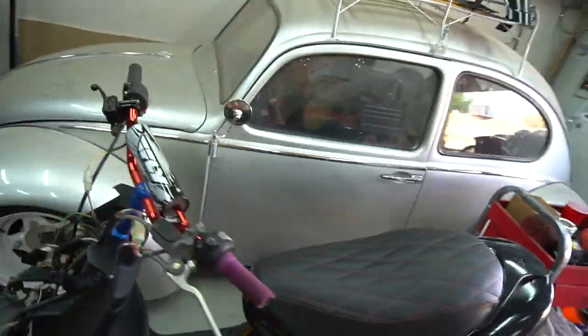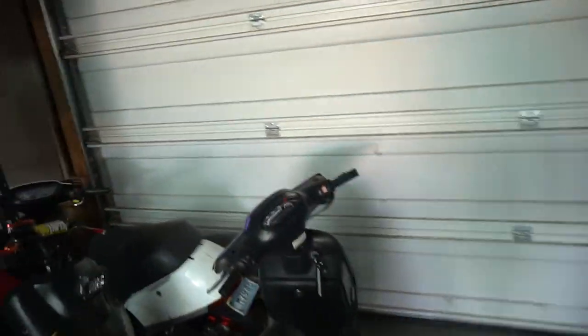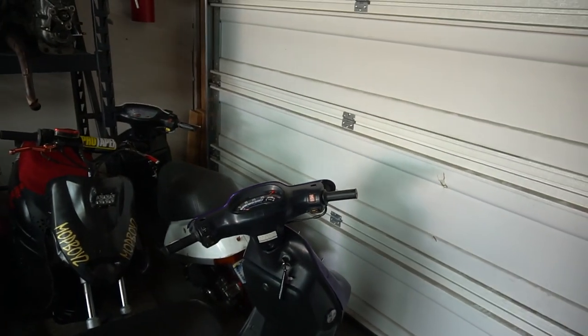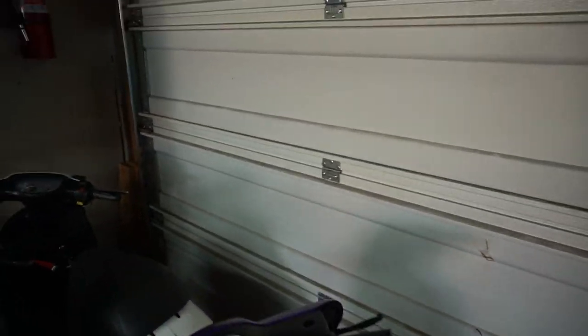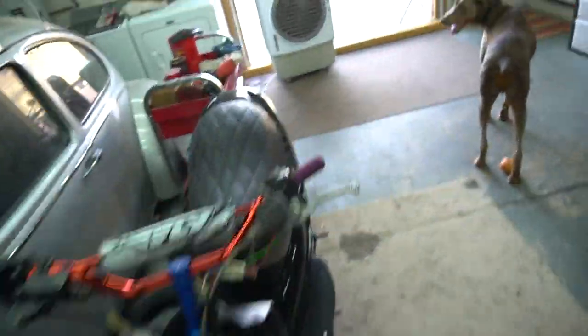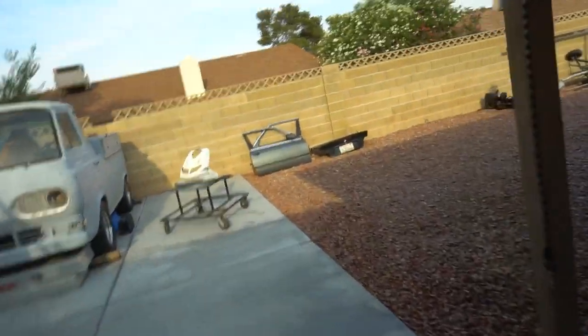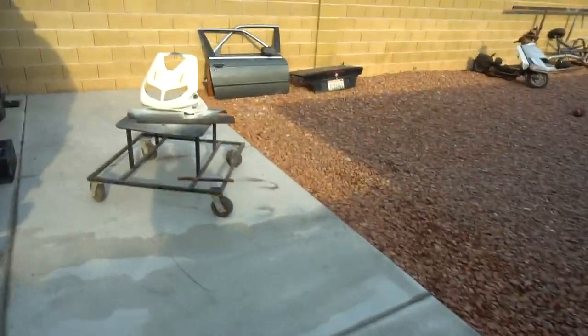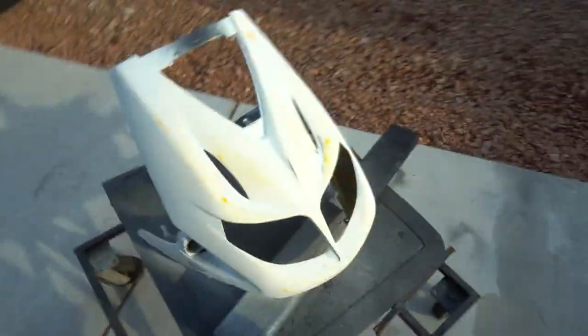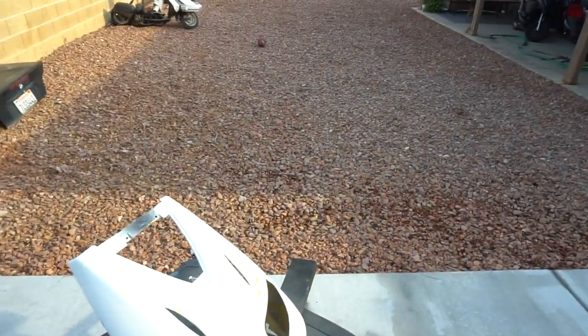Today we're getting back to work on the derby, and also got some new stuff to do to the stroker. I got a new Polini adjustable clutch so it's time to do some tuning. We'll throw in some parts on the stroker, finish painting up the derby, and hopefully get the front bearing back on the bike. I primered the front piece last time, let it dry overnight, sanded it, and now she's smooth as butter.